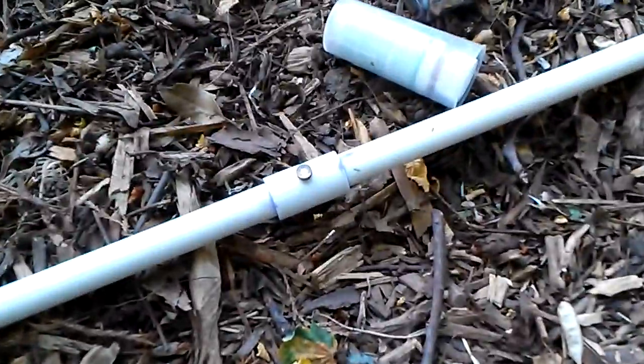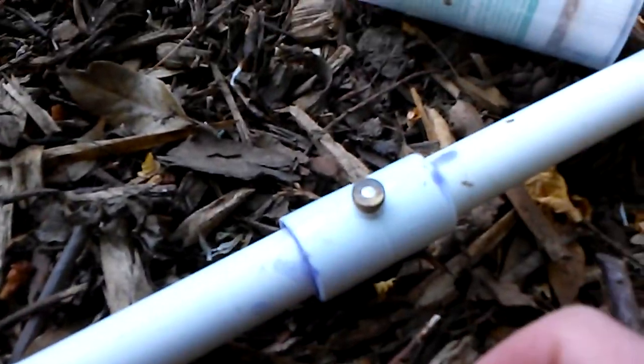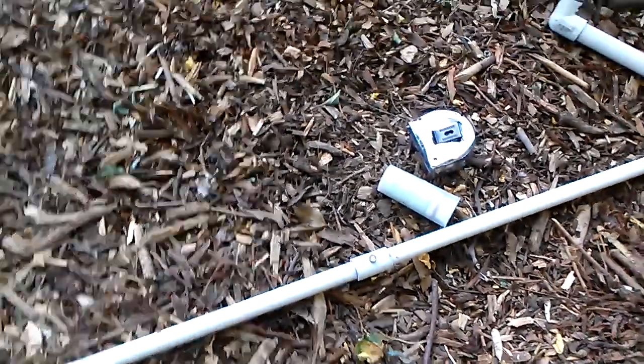Today I was going to do an update on the new propagation system. These old little brass spray tips totally suck — I would not recommend those at all. They all got clogged. I think I had one going after two weeks. They all got clogged, and I even have a filter on the water line.